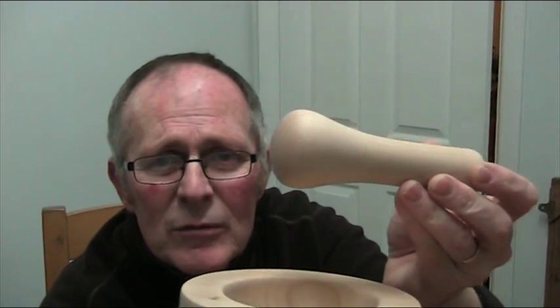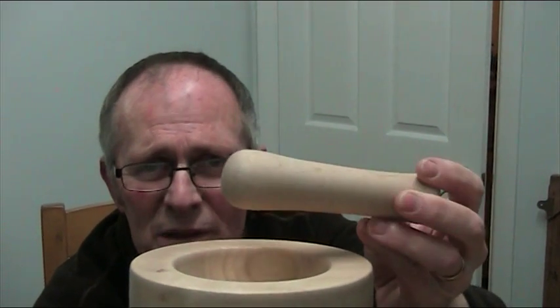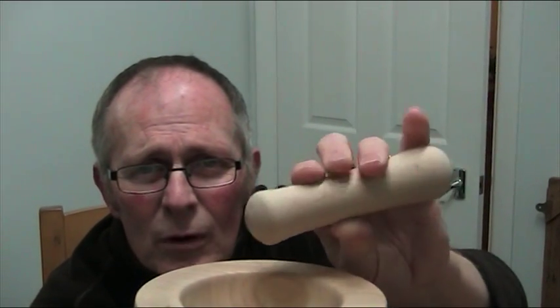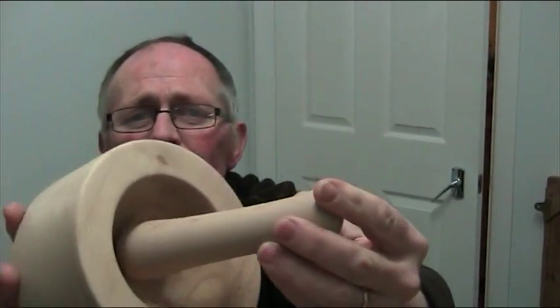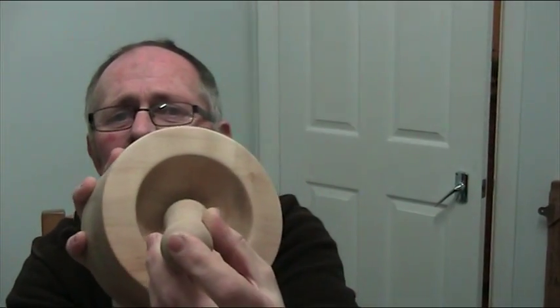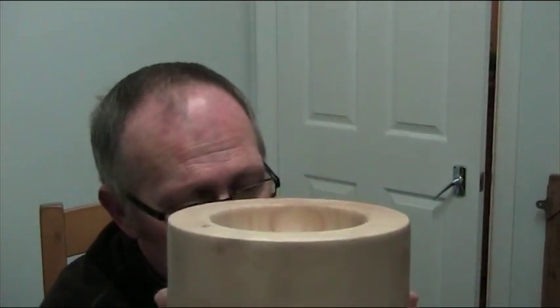This is the second one I made, which I think is the best — it's about six inches long. The first one I made was slightly smaller. They both fit in the bowl — it's a very nice fit inside the bowl. So that's the medieval pestle and mortar.